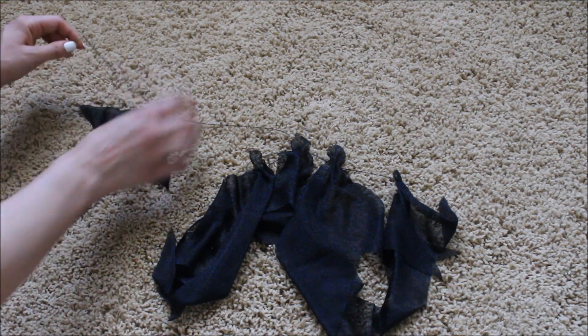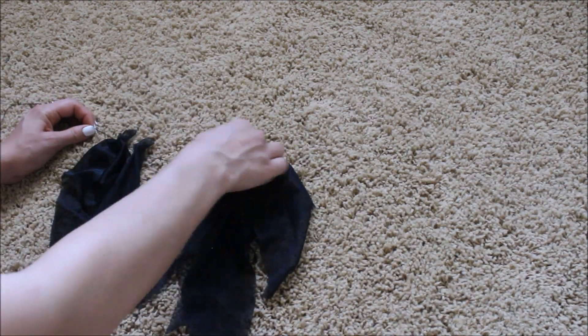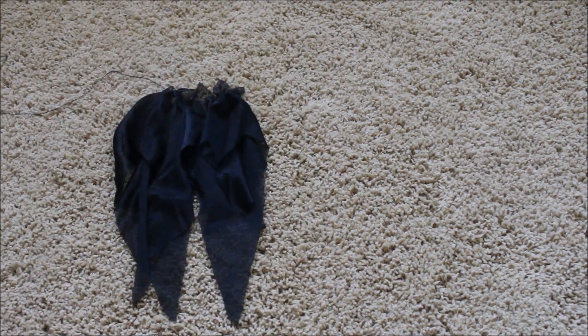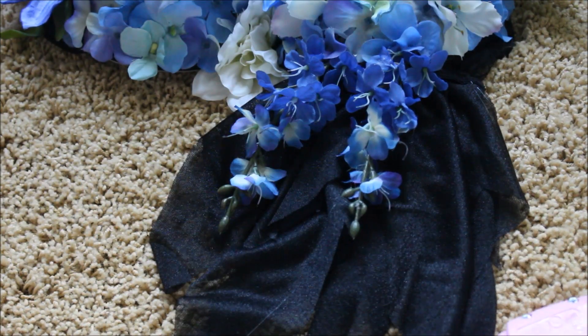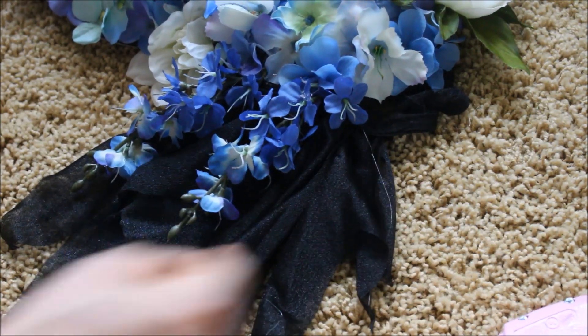Once I have all of them through the string I just push them all together, and this is what creates the little dangly material that the bra has. I didn't film how I attached it to the bra, but basically you just want to hot glue gun it or sew it onto the side. Here I'm just taking these long flowers and attaching them to the bra along with these little long leaves.